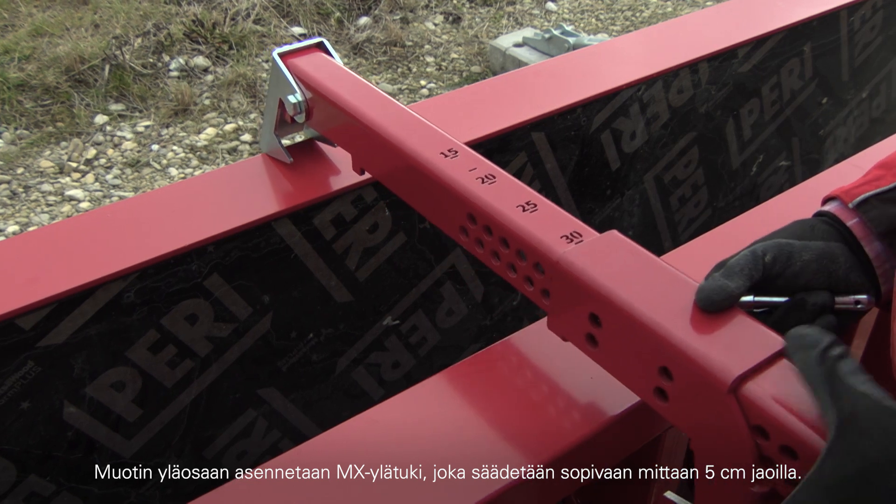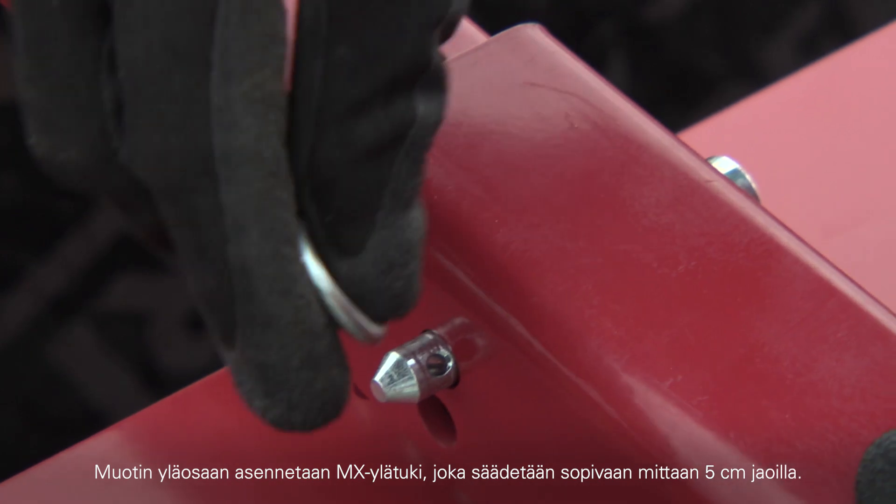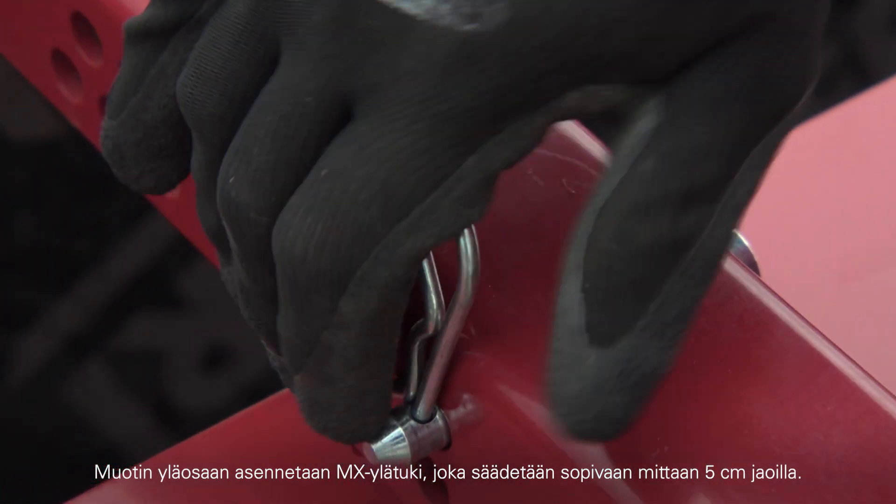In the top area, the tension and compression brace is set to match the appropriate dimension and thus holds the formwork securely in position.